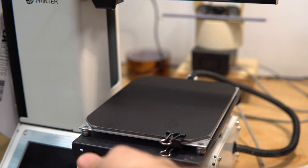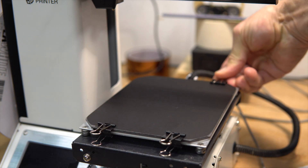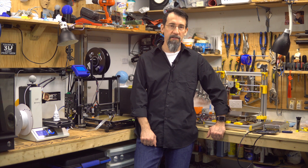Since I already removed the build tack to install the glass bed and I have added a spacer for the Z-limit switch, let's see if it will also clear the new print-in bed.